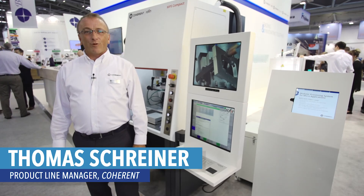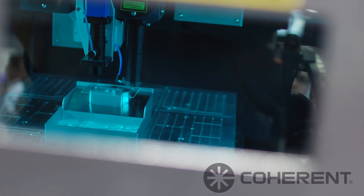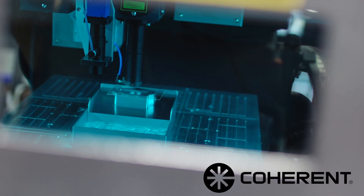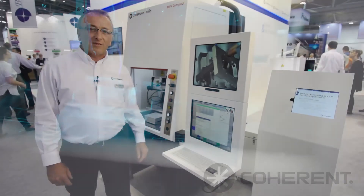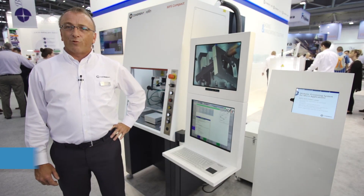Hello, my name is Thomas Schreiner. I'm the responsible project line manager for the MPS family, and here at Laser 2017 we are showing two members of it. First, the MPS Compact with the welding application, and we also have the MPS Advanced for the IP-protected glass cutting process.